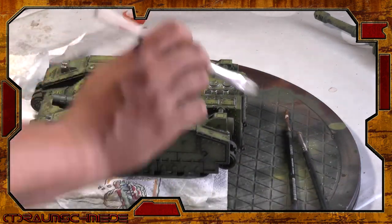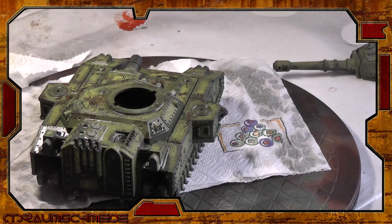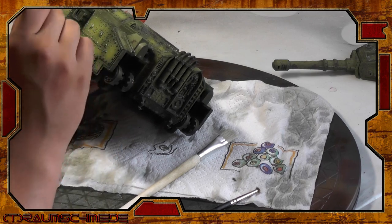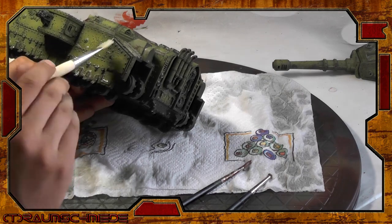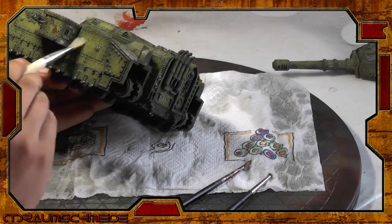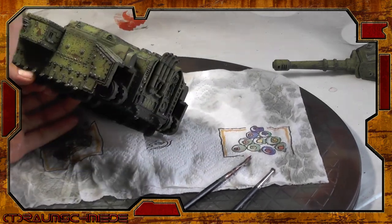You'll get a feeling for the areas where most of the damage occurs as you paint more models and look at reference pictures. But we are painting a sci-fi tank here, and I don't care that realistic tanks wouldn't have this heavy battle damage — for me, 40K is dirty old machines. You can add as much or as little as you like. Just use heavy layers and lots of salt for really weathered tanks, and lighter coats of hairspray and less salt for a more realistic approach.